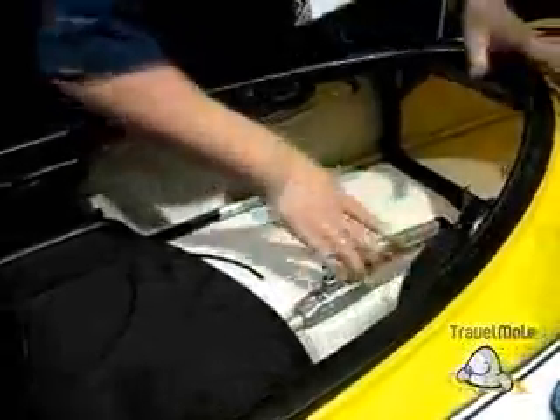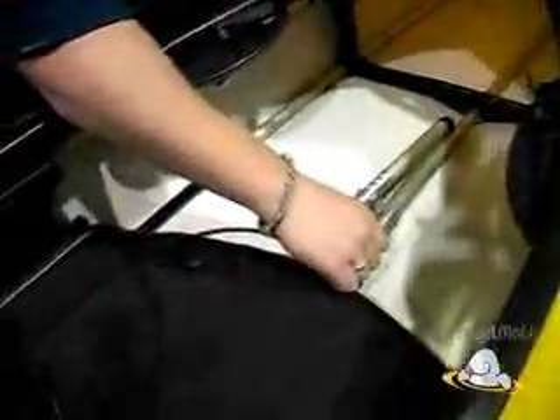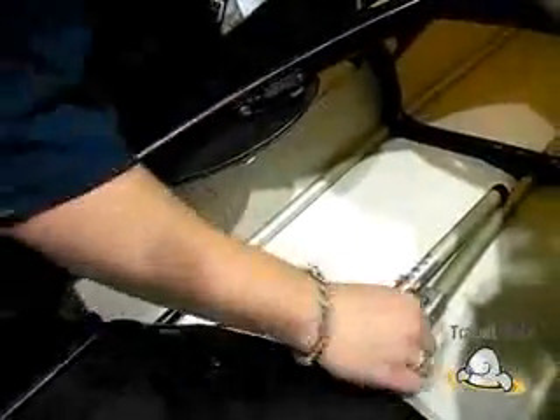We have three hydraulic jacks inside the kayak. The first one is a keel jack, and then we have two gunnel jacks on either side. What that does is it changes the shape of the entire kayak.